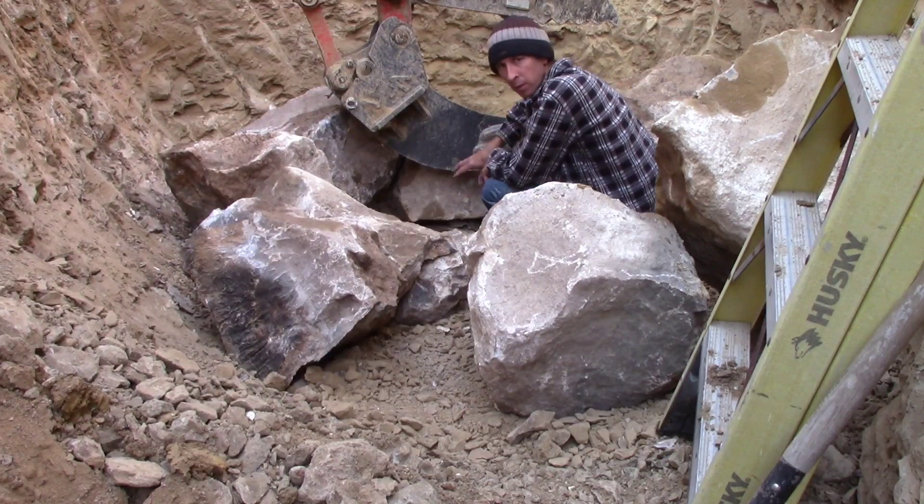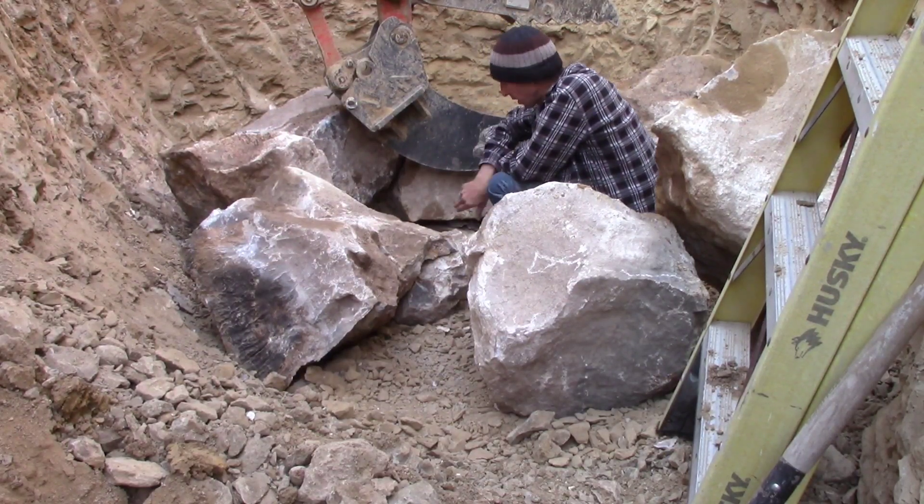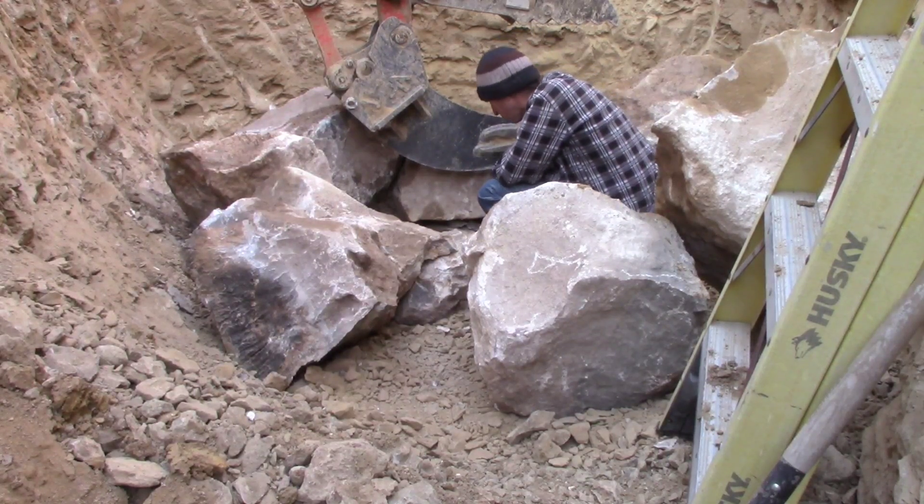I'm just gonna shim them up. For now I'm gonna dump some gravel in the bottom of it and I'll pack the gravel up underneath it so it'll be sitting uniformly underneath there.